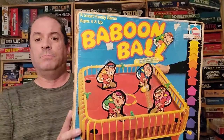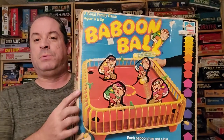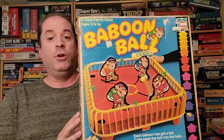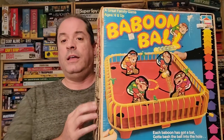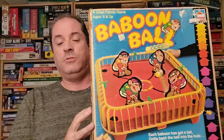Hi everybody, today we're going to look at a game 40 years old — we are going vintage! This game came out in 1981 by Hasbro. It is a two to four player game called Baboon Ball. This is a little cage here made of plastic, which is really really nice — they did a well good job on it.